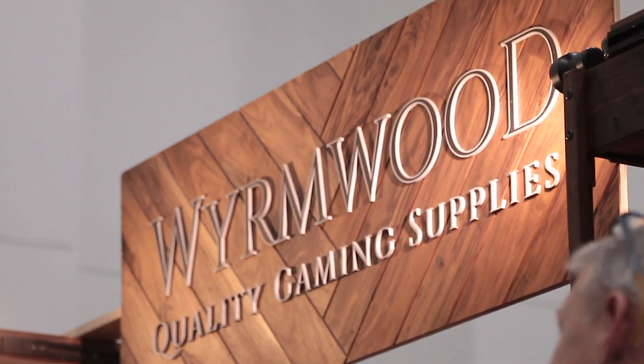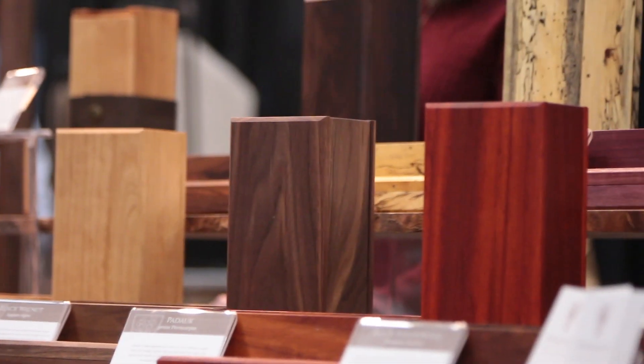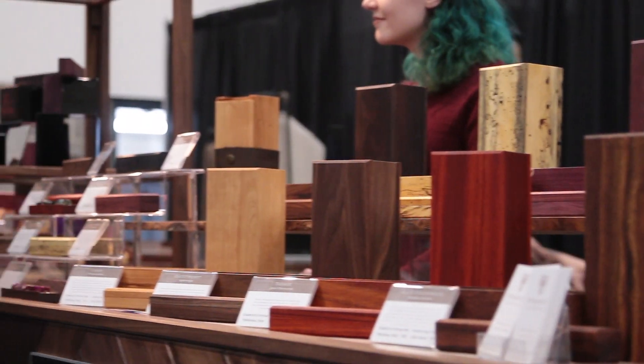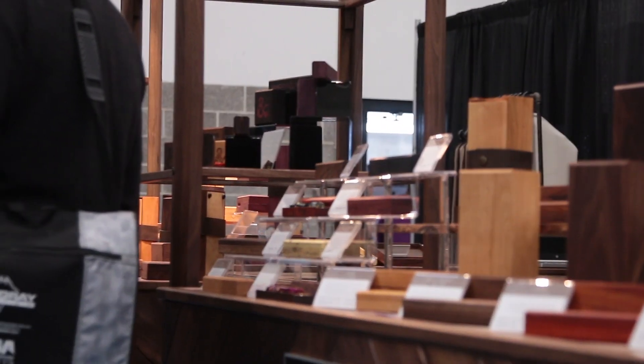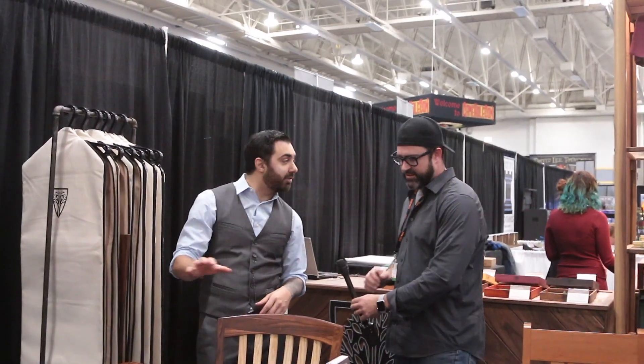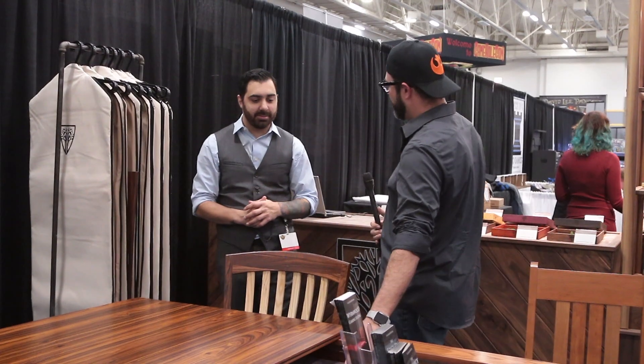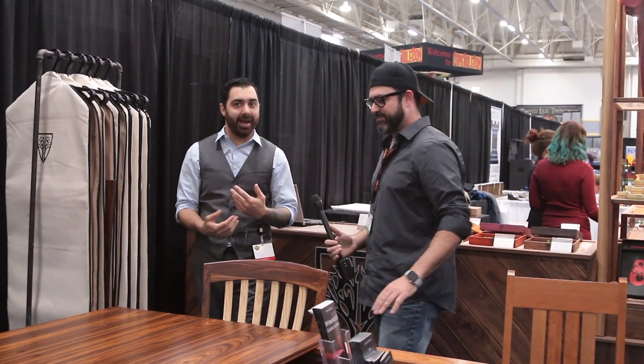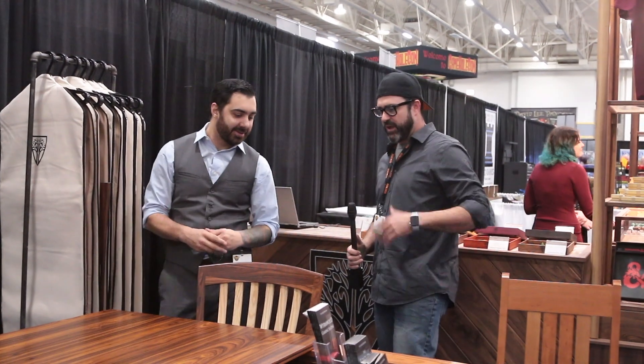What do we have here? Basically you're looking at a collection of handmade wooden accessories for tabletop gaming and dining. This doubles as a gaming table with dining features — it's first a gaming table, and then if you want, you can dine.